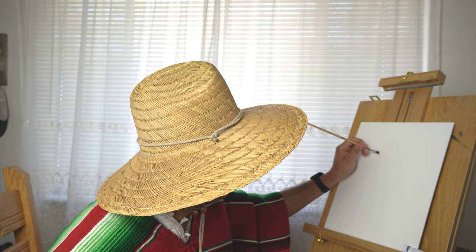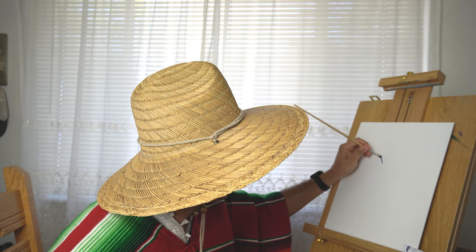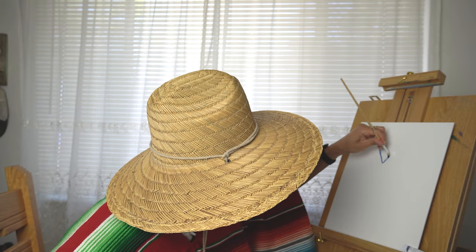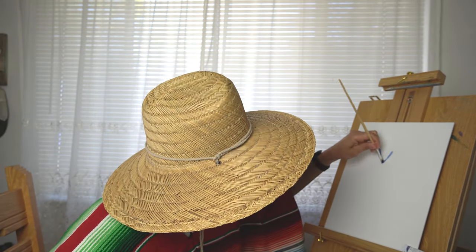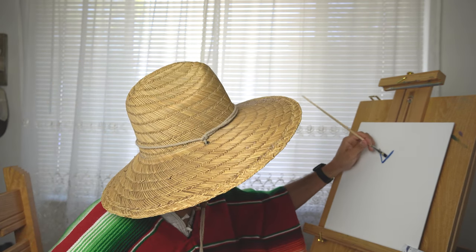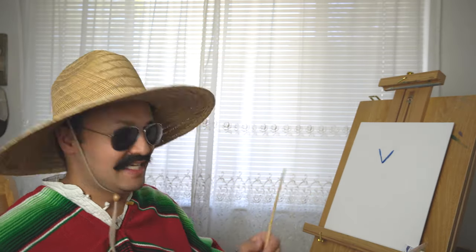We're going to start here as if we're going to draw the letter Y. So we start right here, we go like this — just like that, one stroke like that. Then the other one right here, like that. Make it a little bit darker here. That's the first part of it — like a V. You can even make it the letter V, just like that, friends.